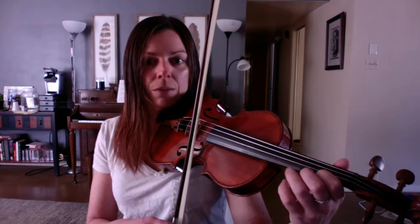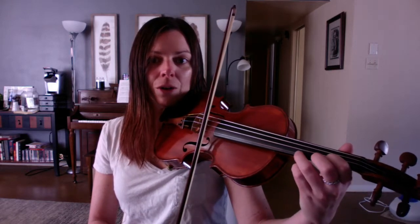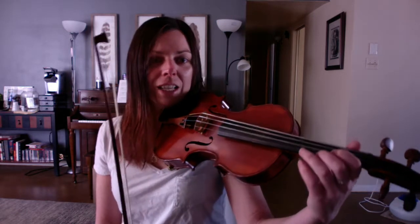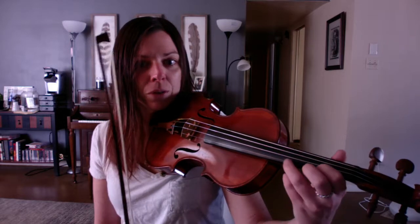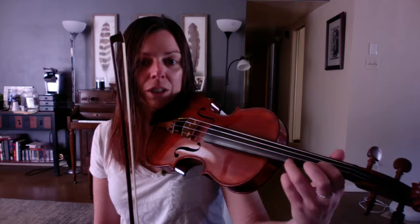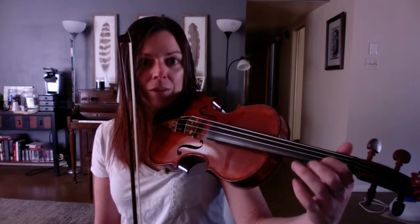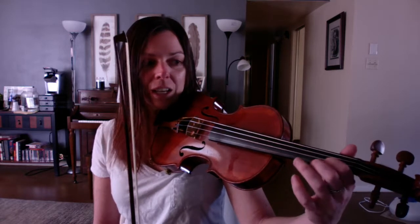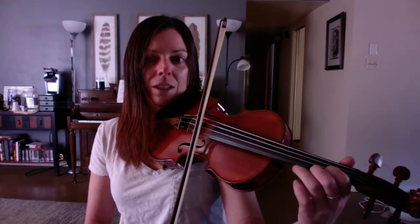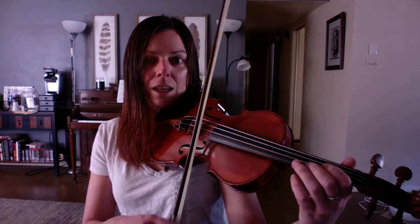Your goal is to leave the first finger down while you play the 3. Put down 1, drop 3, don't lift 1. Here's a hint: just because you have two fingers down at the same time doesn't mean you have to push twice as hard. Because you're putting the third finger down, that's shortening the string to that note, so you don't even have to push down that hard with 1 — it's just staying there as an anchor. So: 1, 3, 1, E.